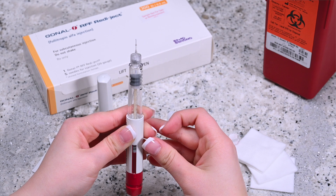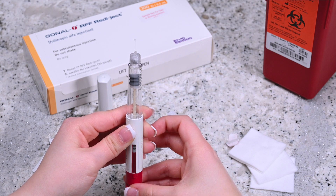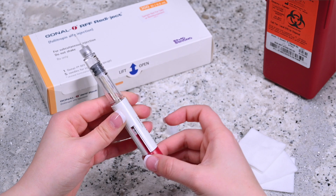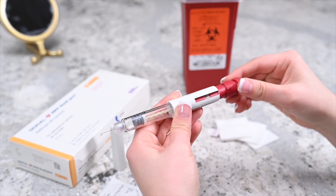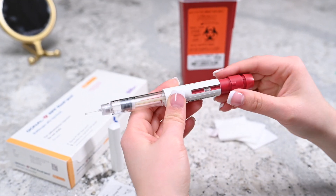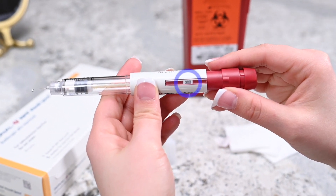If needed, repeat this process until a drop is formed to administer the correct amount of the medicine. There are three different types of Gonal F pens: 300 IU, 450 IU, and 900 IU. For any doses between 12.5 IU and 450 IU, turn the knob to the correct number of prescribed medication. Once the correct dosage is reached on the pen, it is time to prepare the injection site.